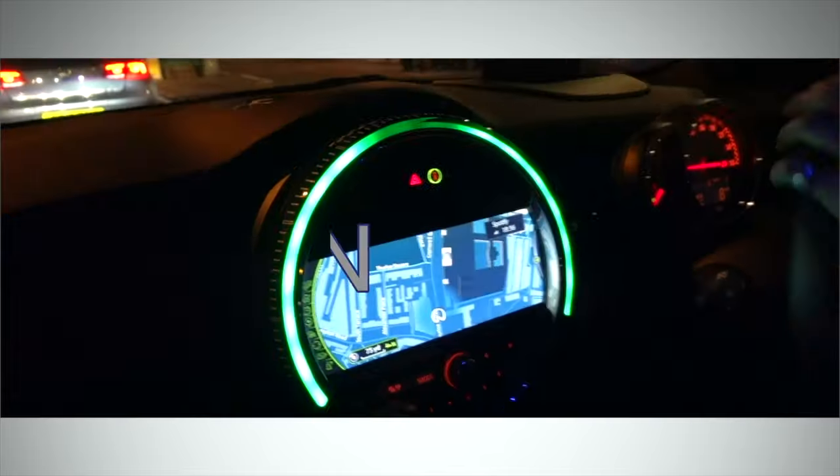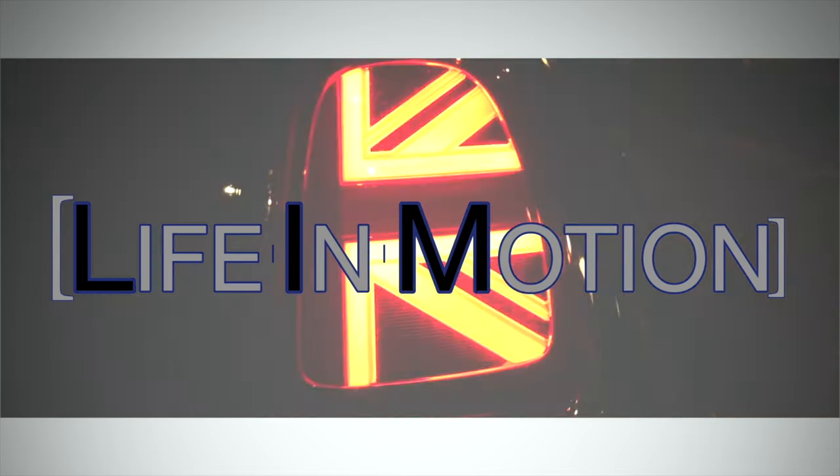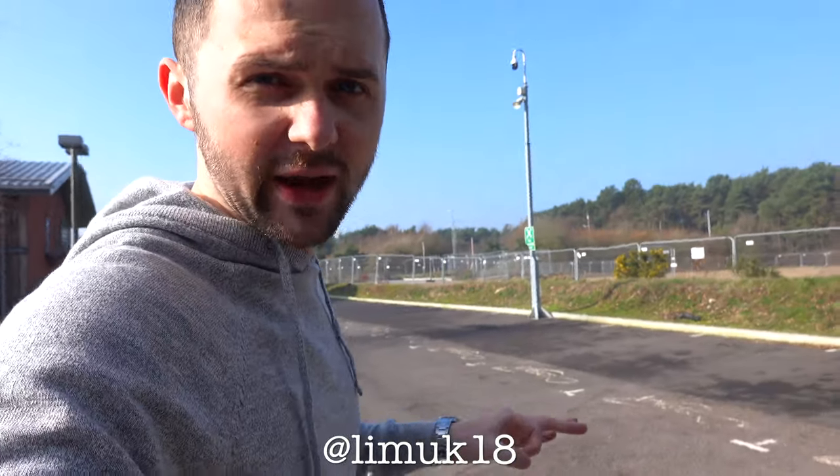Welcome to Life in Motion. In this video I'm going to show you the Pro Tuning Exhaust. I think the best thing to do is just get cracking, turn the car on, get the exhaust on loud and show you guys what it's like. So I'll set the camera down, let's do it.